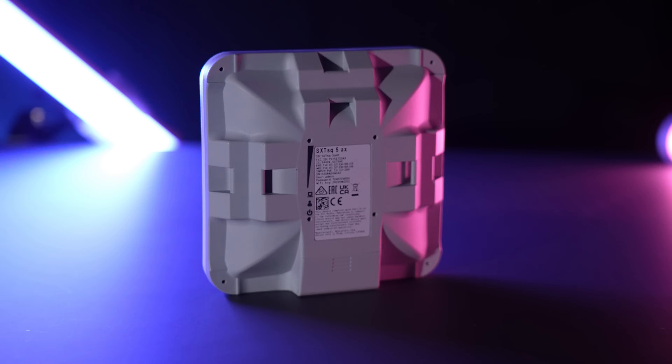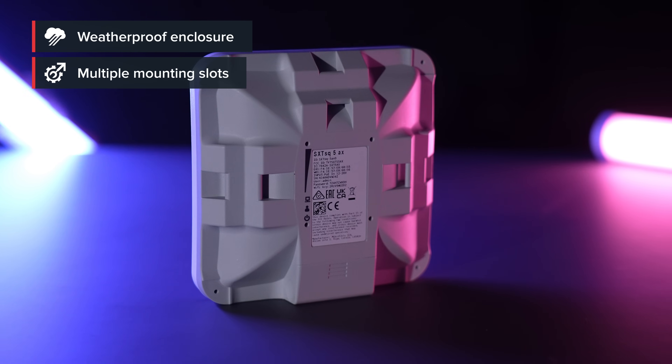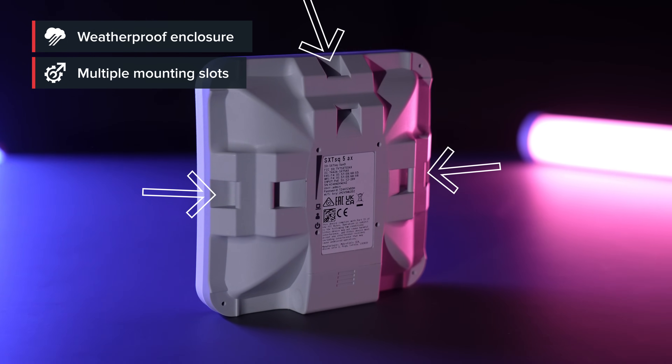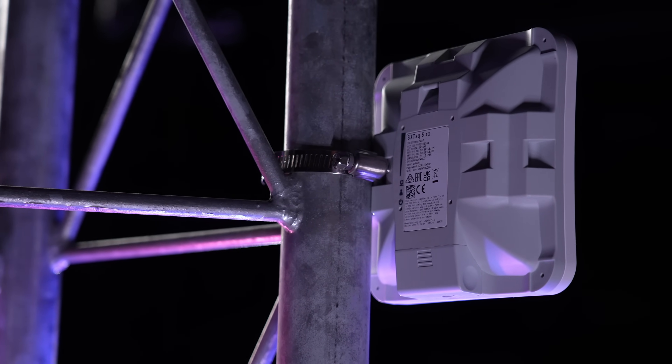The enclosure is tough, reliable, and ready for harsh weather. It features mounting slots for hose clamps in three positions, including support for horizontal railings — perfect for masts, poles, and rooftops.